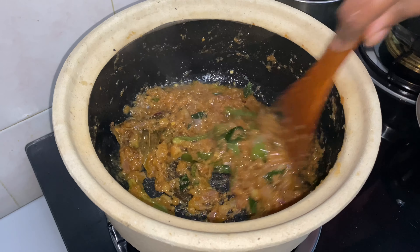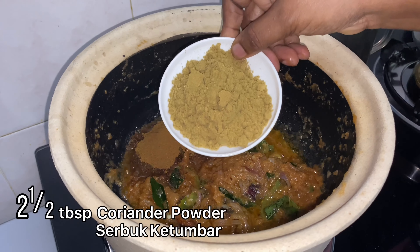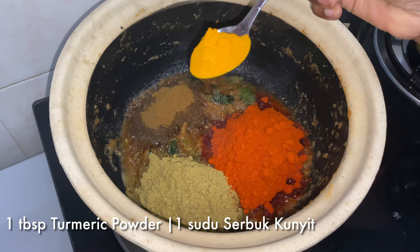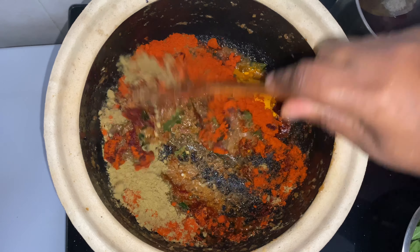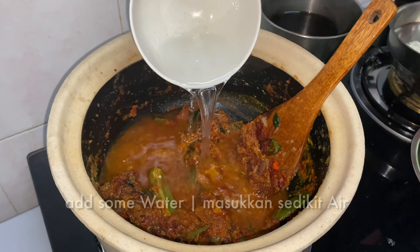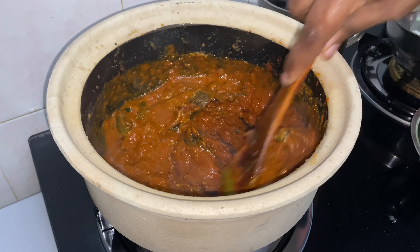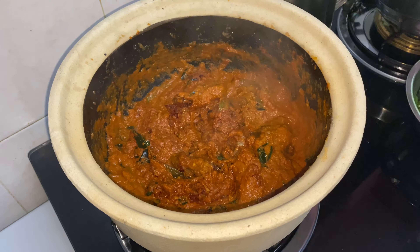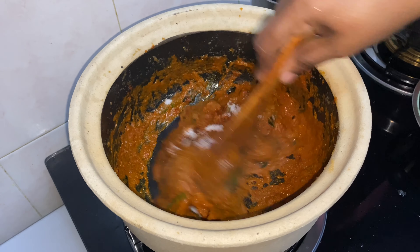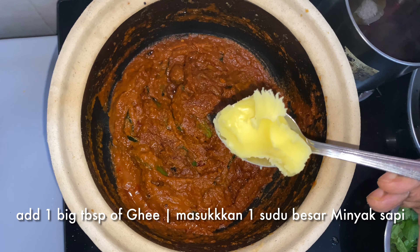To this I'm going to add a few spice powders, starting with cumin powder. Mix it all together and add some water. Then add one tablespoon of salt, mix it all together, and add one big tablespoon of ghee.